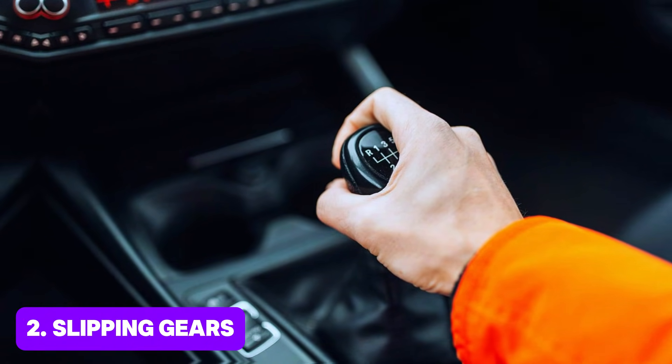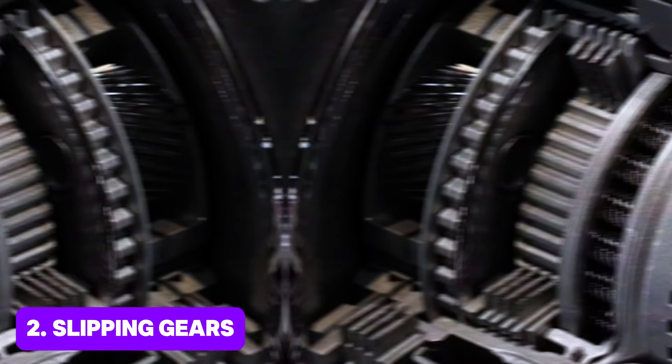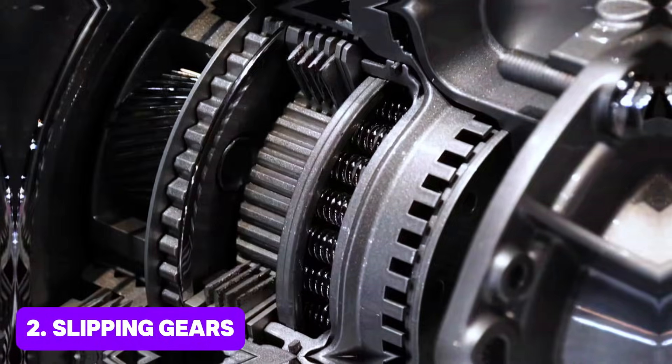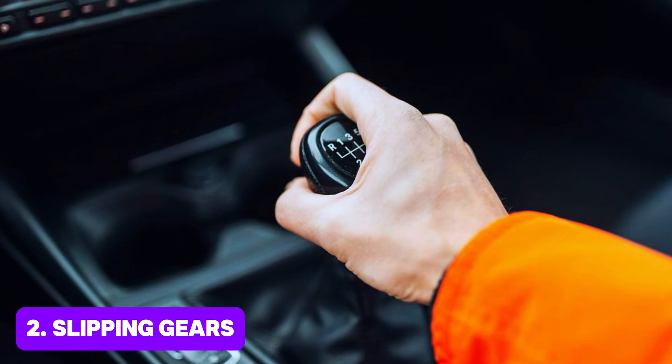Slipping gears: if the torque converter lock-up fails to engage or disengage properly, you may notice the transmission slipping in and out of gear, resulting in erratic shifting or difficulty maintaining speed.